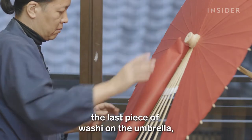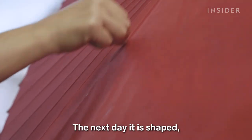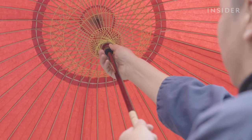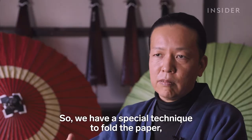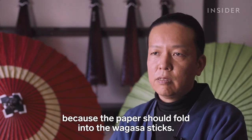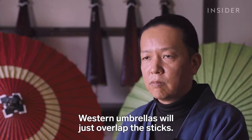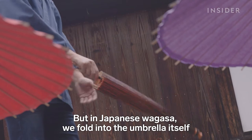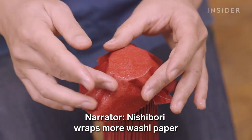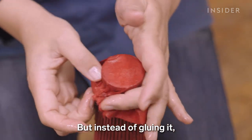When he is done placing the last piece of washi on the umbrella, the glue needs to dry overnight. The next day it is shaped, allowing the umbrella to open and close fluidly. We have a special technique to fold the paper because the paper should fold into the wagasa sticks. Western umbrellas just overlap the sticks, but in Japanese wagasa, we fold into the umbrella itself and twist it. Nishibori then wraps more washi paper around the top of the umbrella, also known as the potter's wheel, holding the paper in place with only water instead of glue.